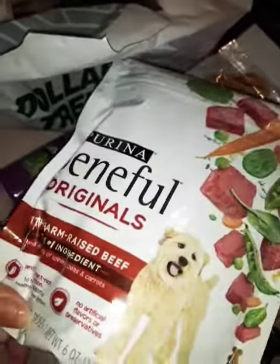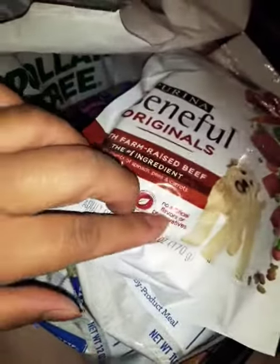I got two of them — this one's chicken and rice, and then the farmhouse one. I got the Purina Beneful Originals farm recipe. All is good just to get by until next month.